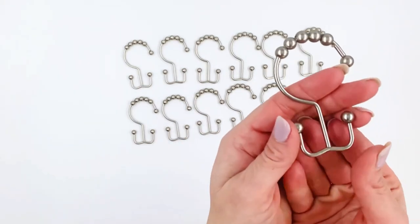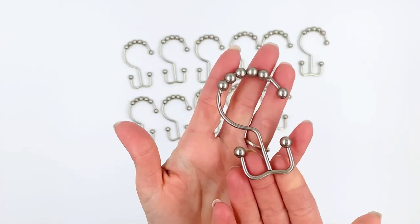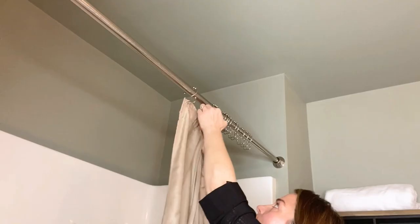Two-pound Depot stainless steel shower curtain ring hooks are rust-proof, corrosion-proof, and worry-free with a brushed nickel finish that adds elegance to any bathroom. Five rolling balls on each hook allow the rings to glide easily.